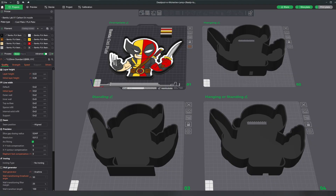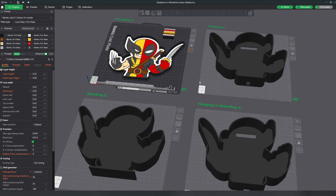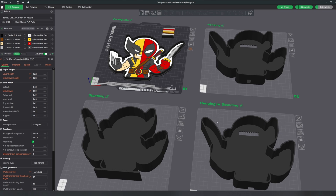The file is set up for a Bambu X1 Carbon in Bambu Studio, so after downloading and opening the file this is what it looks like. The first plate is the front image and the other three plates are the different backings you can have — two are for hanging on the wall and one is for sitting on a desk. The eight filament colors are set up on the model and various other settings are pre-determined. Even though this was set up for the X1 Carbon, I was able to switch it to P1P for my machine with no issue.